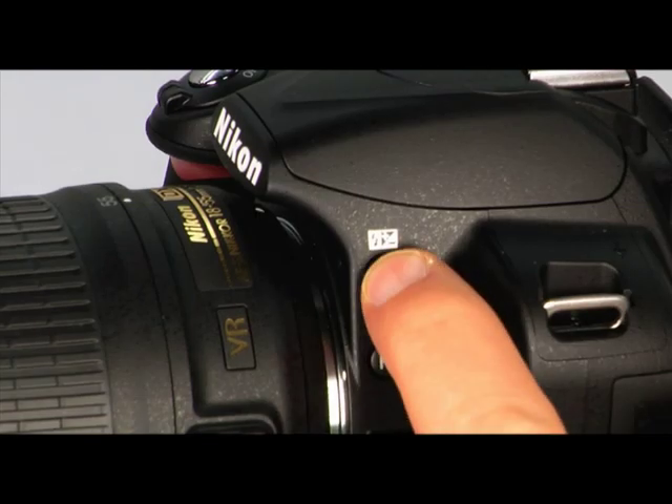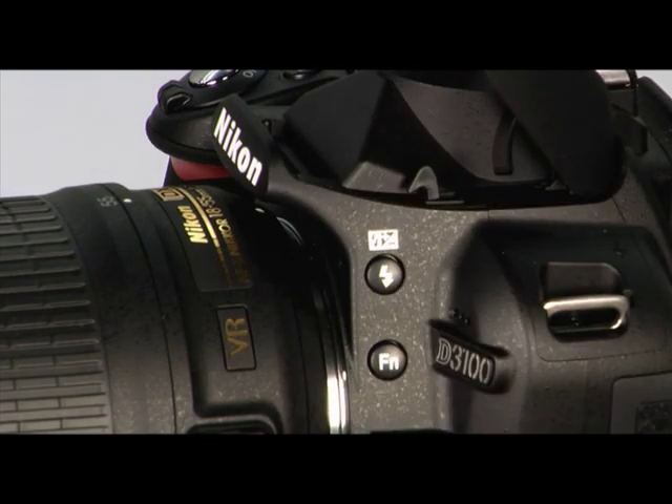Your D3100 has a powerful built-in flash that can provide you with extra light in certain shooting scenarios. As a general rule, keep your subject within about 3.5 to 20 feet for the best results. To use the built-in flash in the P, S, A, and M modes, simply press the flash button and the flash will pop up. In the automatic and scene modes, the built-in flash will pop up and fire automatically in low light or backlit conditions. In flash off mode, landscape mode, and sports mode, the flash will not fire.